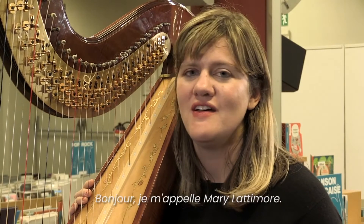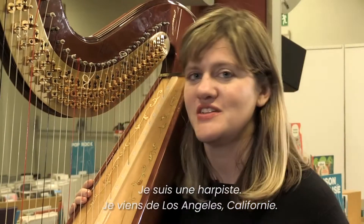Hello, my name is Mary Lattimore. I'm a harpist. I'm from Los Angeles, California.